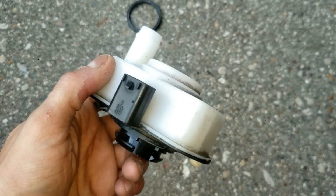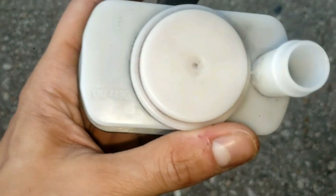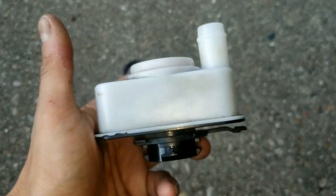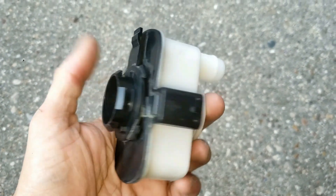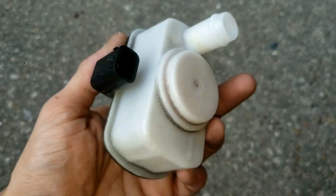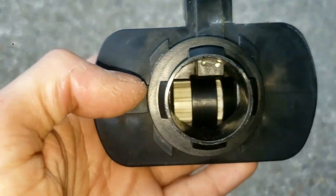This here on top, this white plastic, is the housing or top cover, and on the bottom, this black plastic, is the bottom cover. On the side is where the wire harness connector snaps into, and you'll see this hole here leading to the insides.